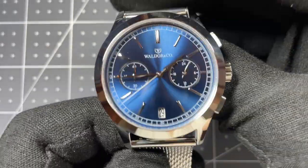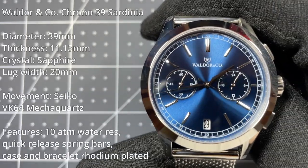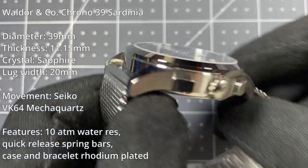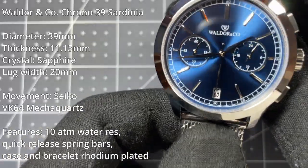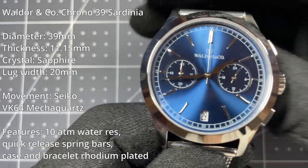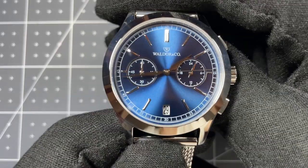For the technical specs: diameter is 39 millimeters, thickness is 11.15 millimeters — so relatively thin — lug width is 20 millimeters. The case is rhodium-plated 316L stainless steel. The movement is the Seiko VK64 hybrid mecha-quartz movement.